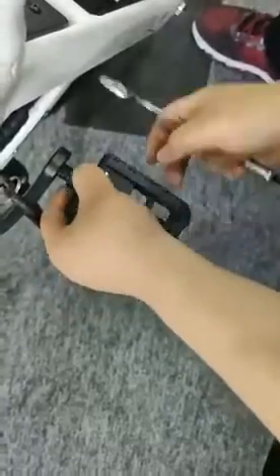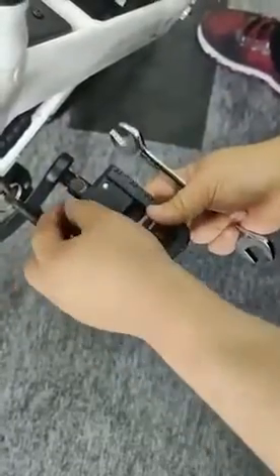Now the left pedal — turn it on clockwise.